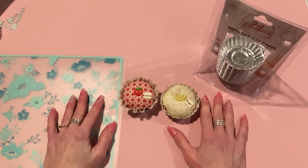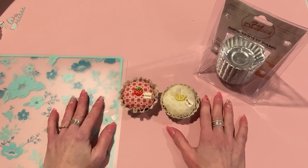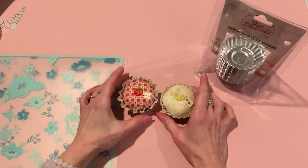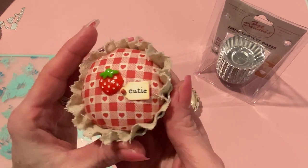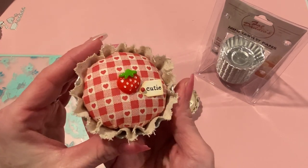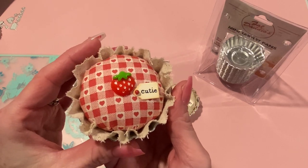Hi everyone, it's Jen. Thank you so much for joining me today. Today I have a little tutorial on how to make these little mini pie pin cushions. Aren't they adorable?